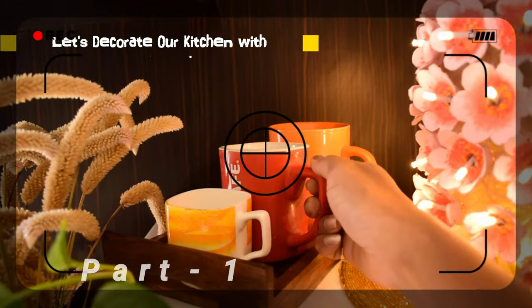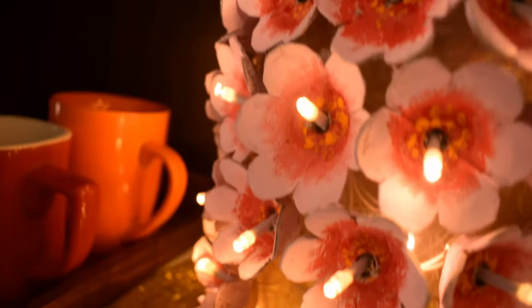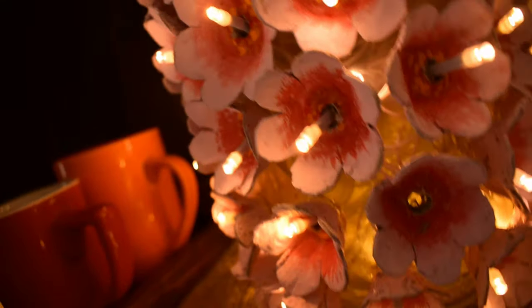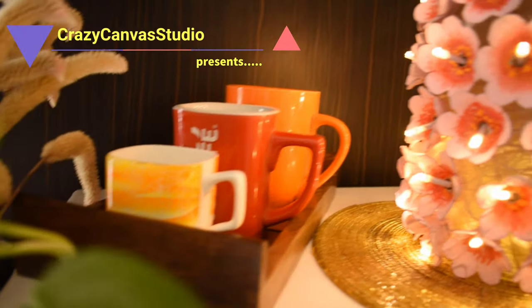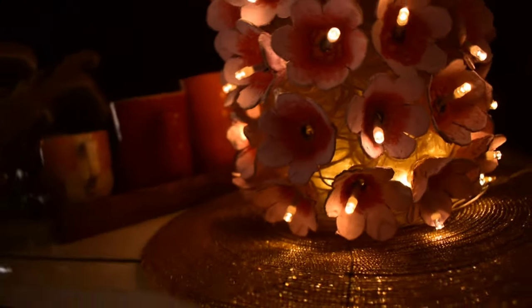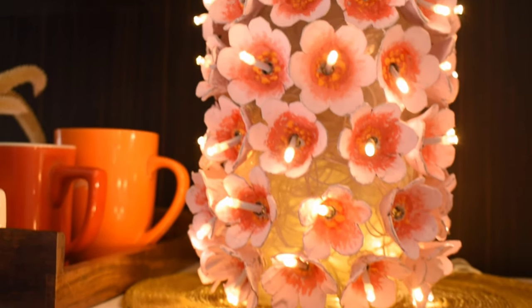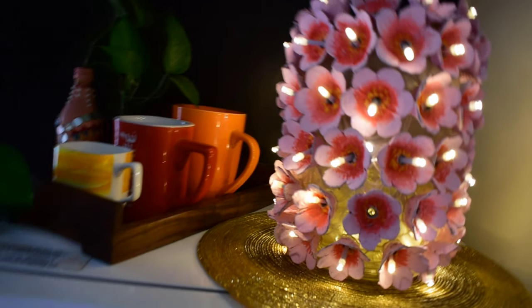In today's video we will be making this beautiful lampshade using some waste kitchen items. Hey everyone, welcome to my channel, I hope you all are doing great and safe at home. If you are new to my channel, I make videos on home decor, simple and easy DIYs, and various techniques on sketching and painting. तो चले शुरू करते हैं आज का यह amazing वीडियो।